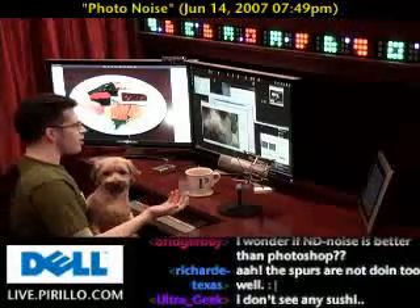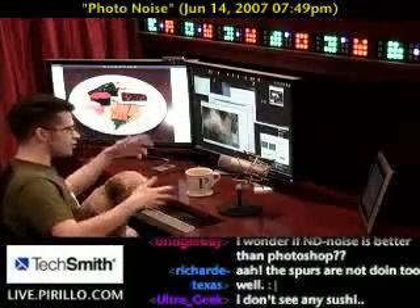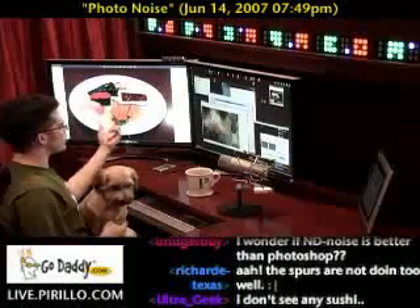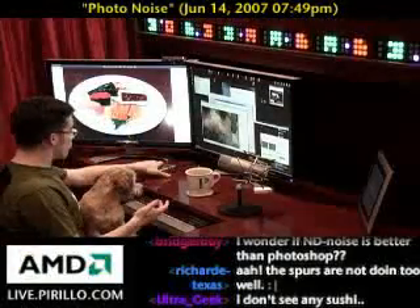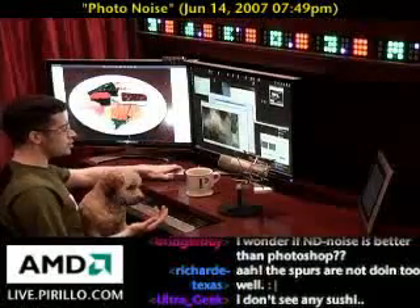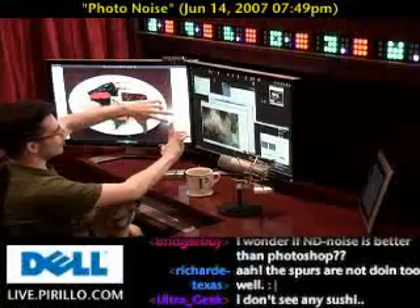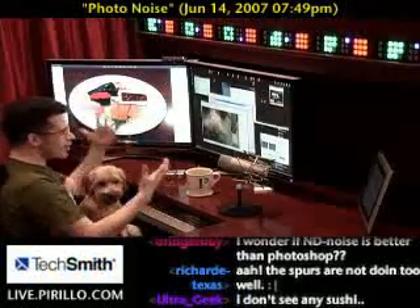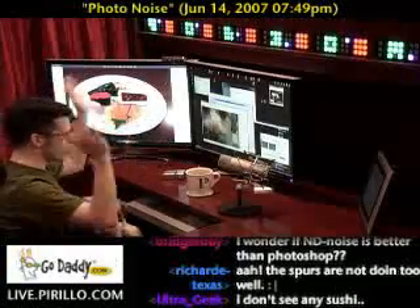You might think about denoising your photos if you're wanting to save and share them on your computer. But honestly, when I've printed these digital photos, I can't tell there's noise — because this camera takes 7.1 megapixel images, and when you shrink it down to say a 4x6 print, you can't tell. The noise is almost completely gone because it's been resized to the point where the noise just disappears.